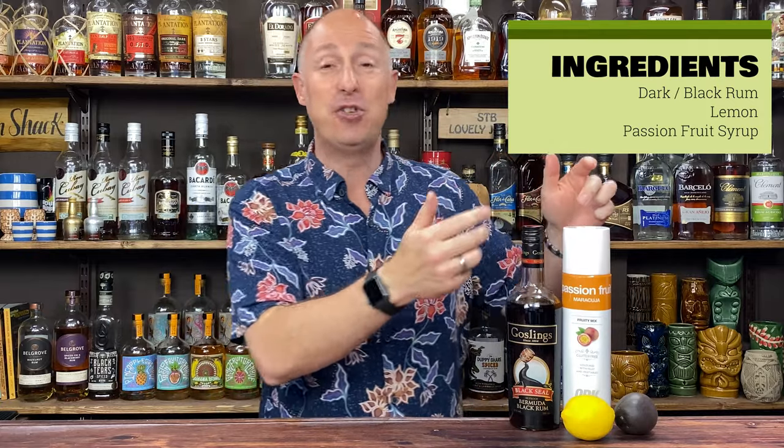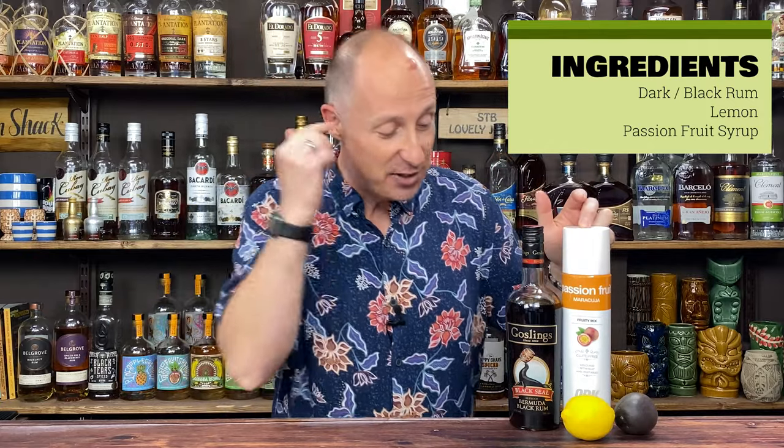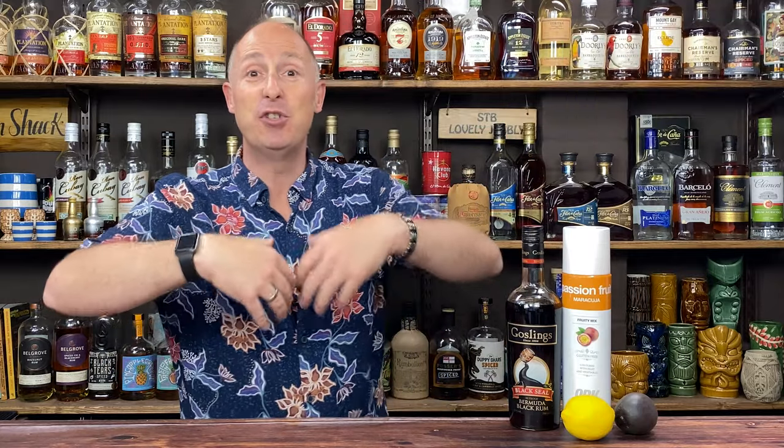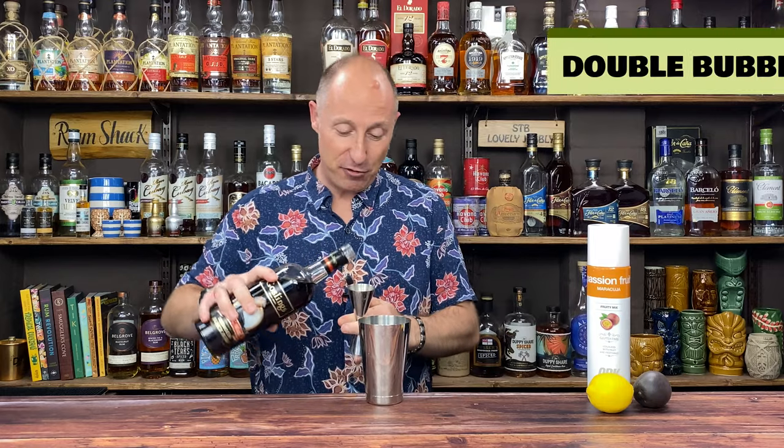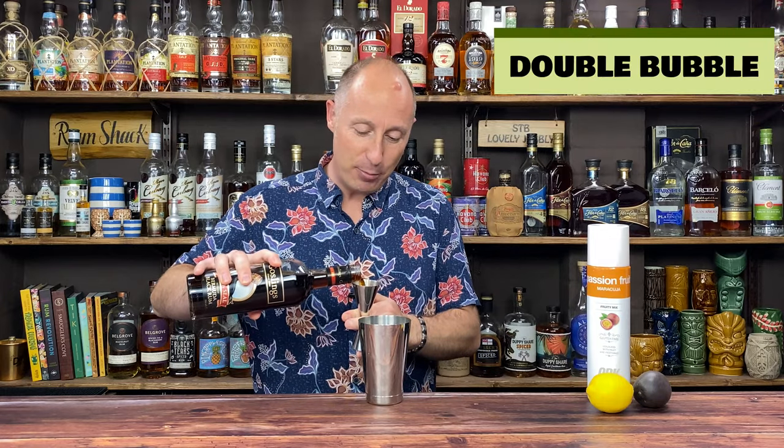And then I'm gonna halve the passion fruit from two ounces down to an ounce, and obviously half the lemon down from two ounces to an ounce. So we'll have the same ratios as the original recipe. Now I do think this was actually originally a blended cocktail, but I don't even think we need to do that.